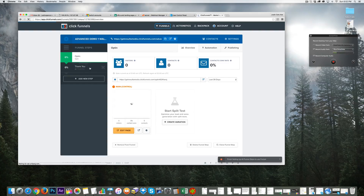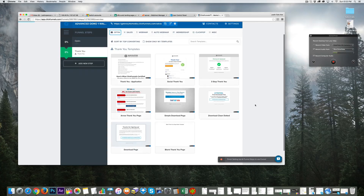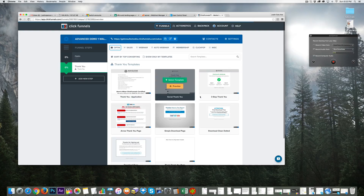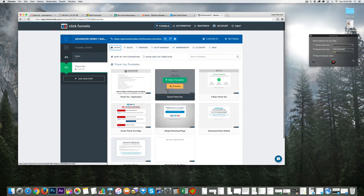Next we're going to click on the thank-you page — we need a page for subscribers to land on after opting in. This particular page I like to set up as an internal ad page, also called a click generator page, to make good money from my traffic while building my list. Let me show you a simple layout of what that looks like.